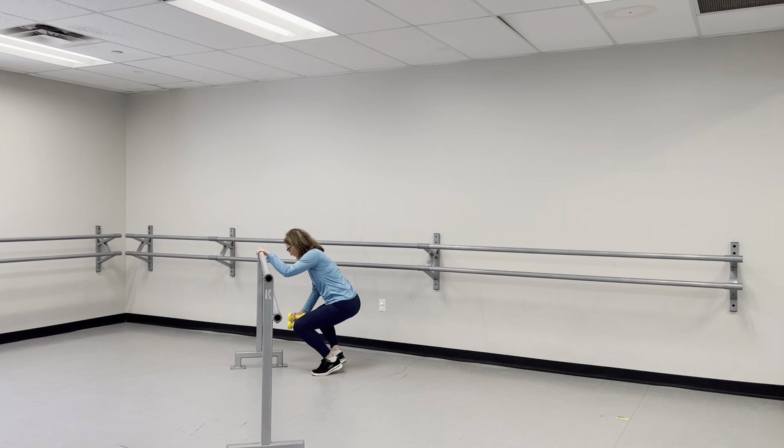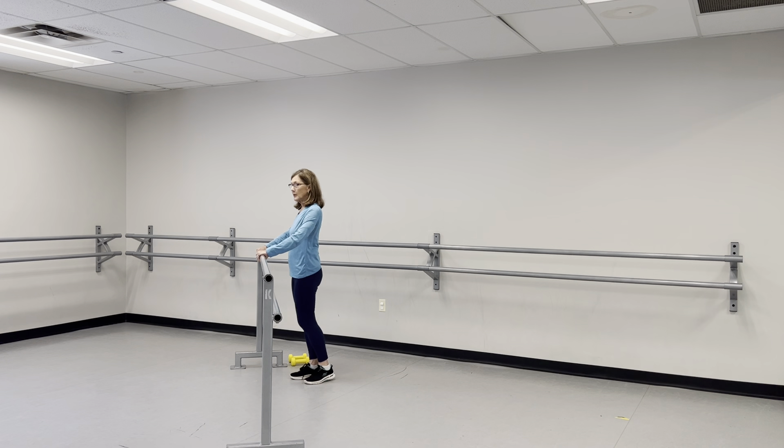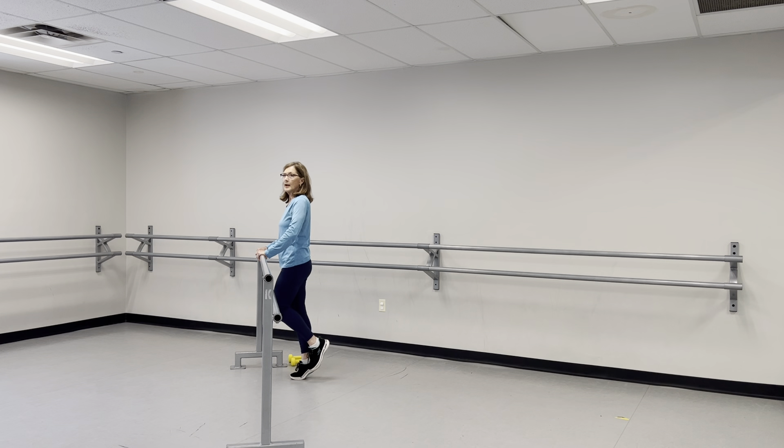We're going to put those weights down and come back to them in a minute. We're going back to the legs — same sequence. Standing on one leg, single leg stance, up for a count of twelve. Other foot, up for a count of twelve. Back to the first leg, up for a count of twelve.